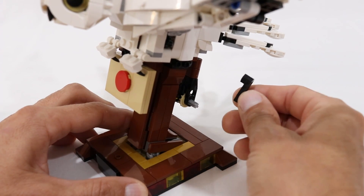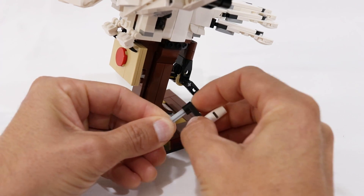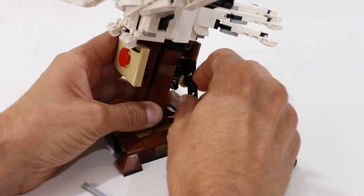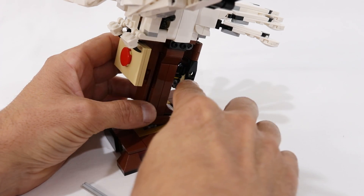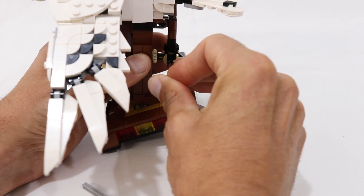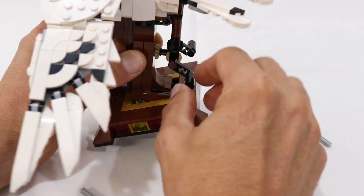They do slide easily on mine as well. I randomly got one of these cranks from my collection and it has a really strong friction connection to the axle, yet these new ones slide super easily. If this is an issue with yours, you can try to find an older crank, or if you want to secure at least one of them, you can replace the axle in the back with an axle that has a stopper on the end. Just slide that axle with a stopper all the way through to replace the regular five-long axle, and now that crank will be held in place securely by the stopper.